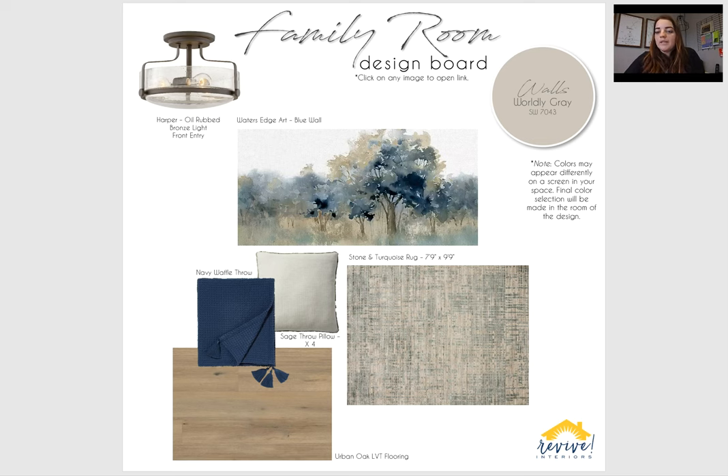Up in the right here, you'll see the wall color is just this worldly gray. It's just like the perfect combination of brown gray. This color will be pulled throughout majority of your house. Pretty soft, but will really still add color compared to just the white that you have now, but also pair nicely with the blue accent wall that we're working with too.